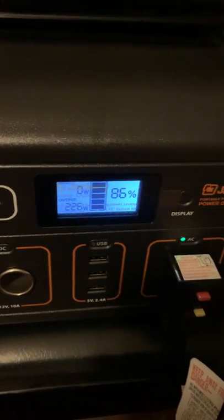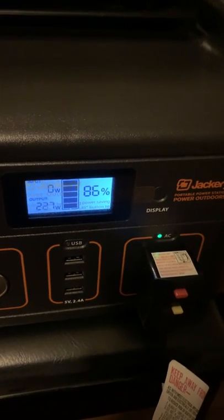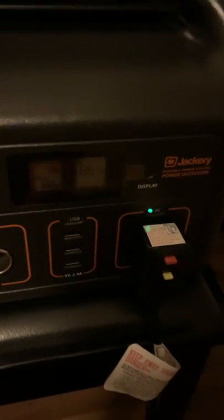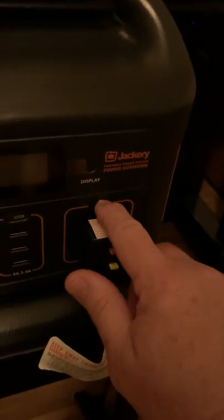Now let's kick it up to high and see what happens. And it just kicked off. It won't run at high speed at all. You can see the AC just dropped dead.